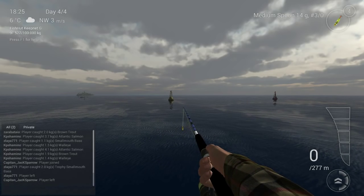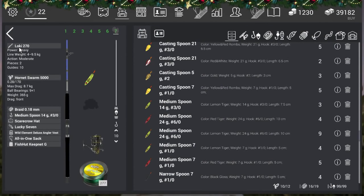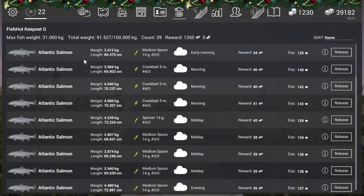A little bit to the right of the left buoy — that's the perfect place. Let's have a look at my setup: a Lowkey 270, the Hornet Sworn 5000, braid 0.18 millimeters, and I'm fishing with the medium spoon 14g 3/0. Standard combo setup. Let's go to the nets — here you see all the Atlantic salmon.